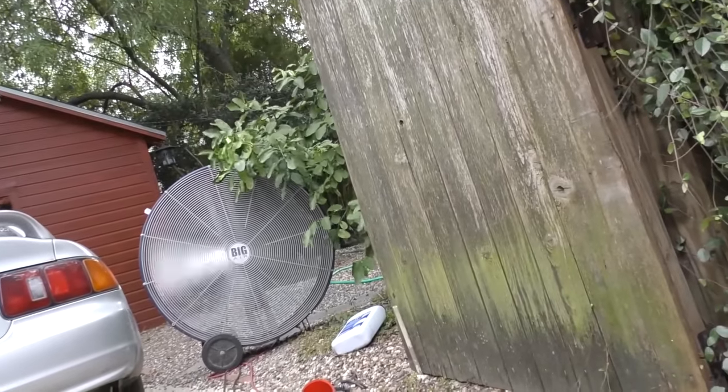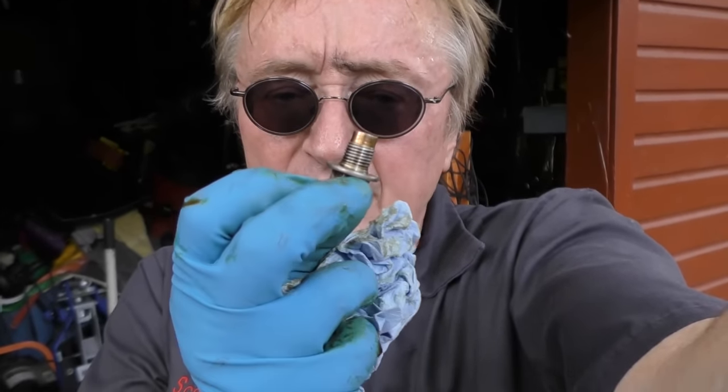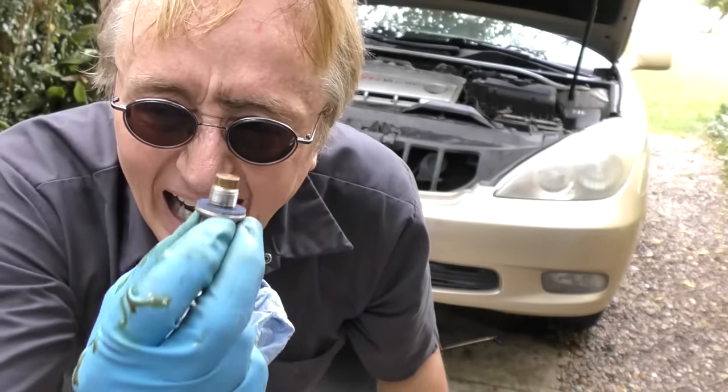Now you don't want to burn yourself, so do this on an engine that's sat there for at least an hour or so. I've got my big fan blowing so it cools down pretty fast. Here's something most people forget: the oil drain plug has a little gasket — always use a new one. Buy them ahead of time; I've got a whole stack of them here. They don't cost much, so buy a stack and always put a new one on.